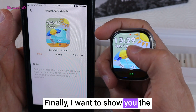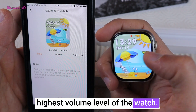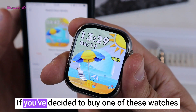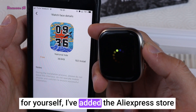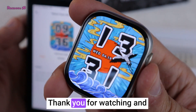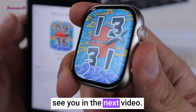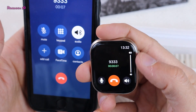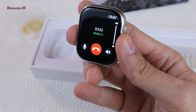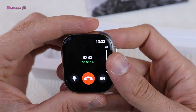Finally, I want to show you the highest volume level of the watch. It's not a very loud sound, but it's satisfying enough. If you've decided to buy one of these watches, I've added the AliExpress Store links that sell them in the video description. Thank you for watching and see you in the next video.